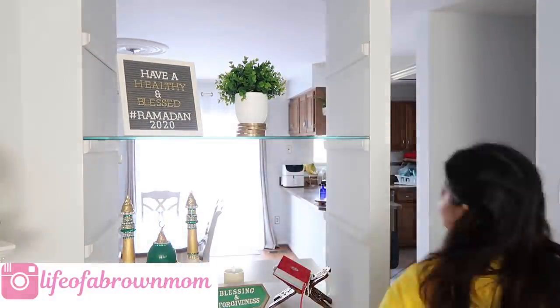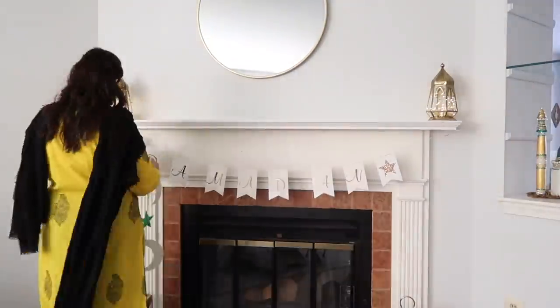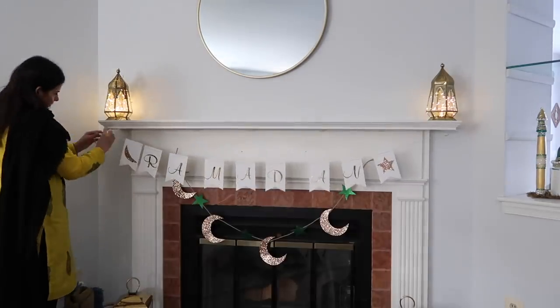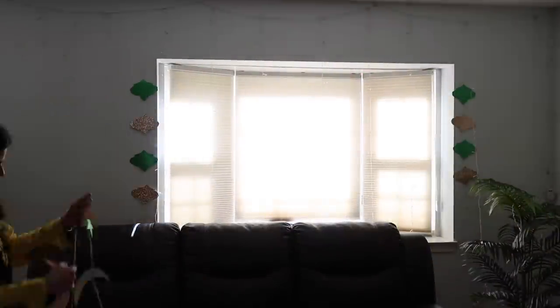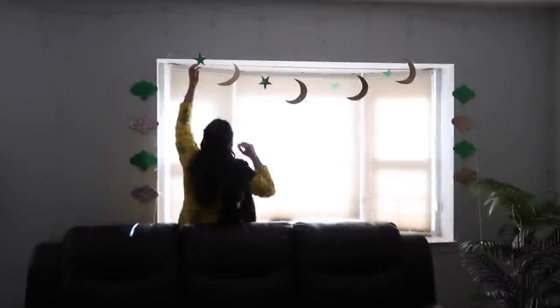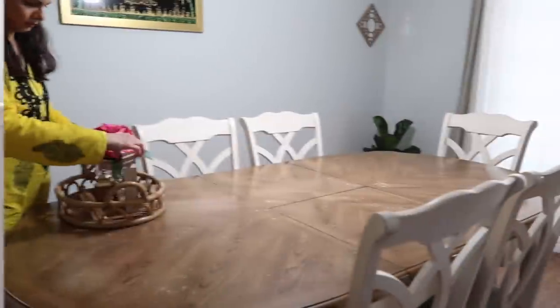I'm using decorations I made about two years ago — my DIY video that's really popular on my channel. The only change this year is I replaced the red paper with green, so you'll see green lanterns, green stars, and green masjid everywhere. This year I wanted a green theme. If you've made these banners before, you can swap out the stars and lanterns and change the colors to make a different theme for your house.